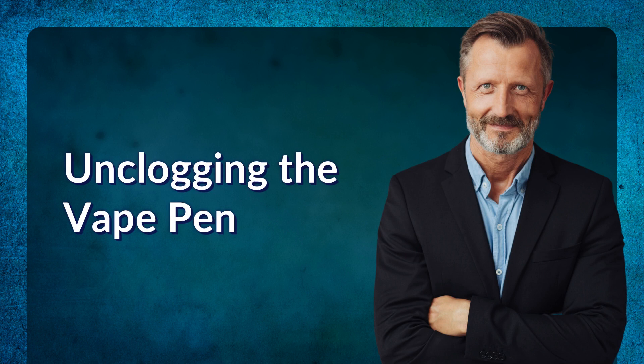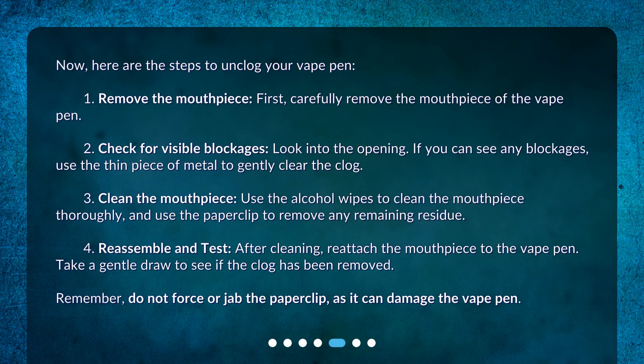Now, here are the steps to unclog your vape pen. Step 1: Remove the mouthpiece — carefully remove the mouthpiece of the vape pen. Step 2: Check for visible blockages — look into the opening; if you can see any blockages, use the thin piece of metal to gently clear the clog. Step 3: Clean the mouthpiece — use the alcohol wipes to clean the mouthpiece thoroughly, and use the paper clip to remove any remaining residue.